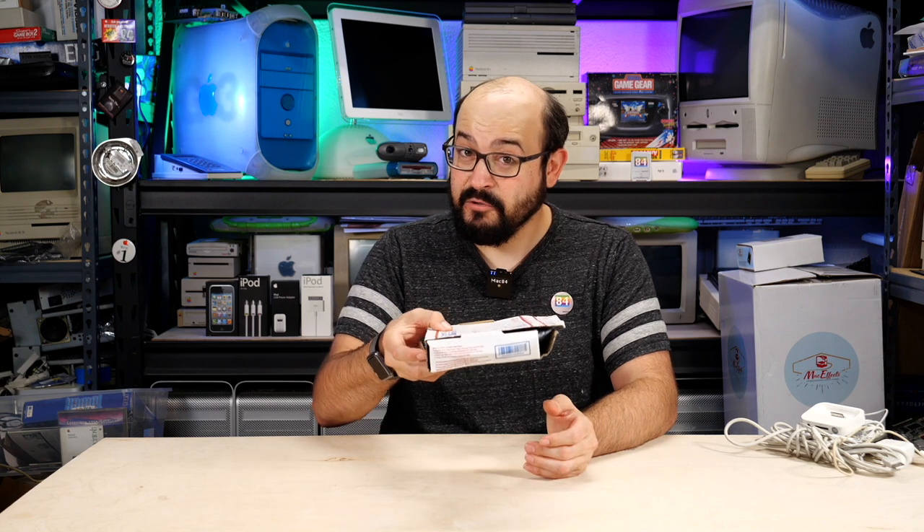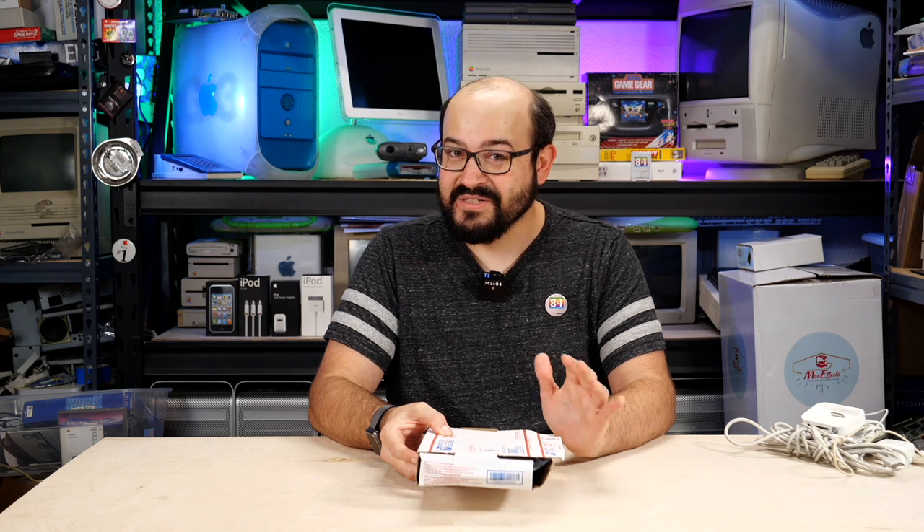I got this box today, and thankfully it was better packaged than the box itself, which got a bit crushed in the mail, but they packaged the phone pretty well. I left it charging for a bit, but this is going to be like my first impression of using one of these things for ages. Let's take a look at it.